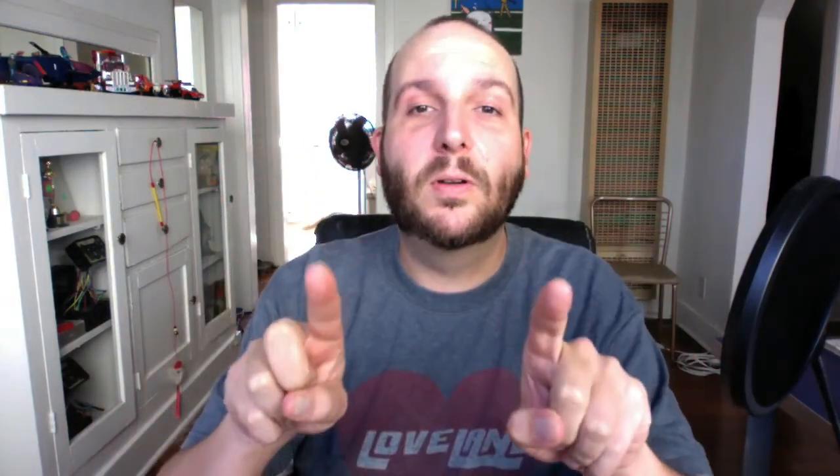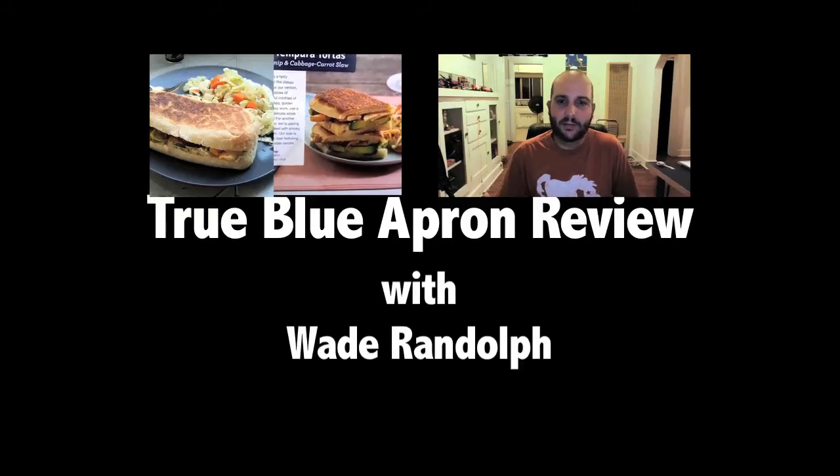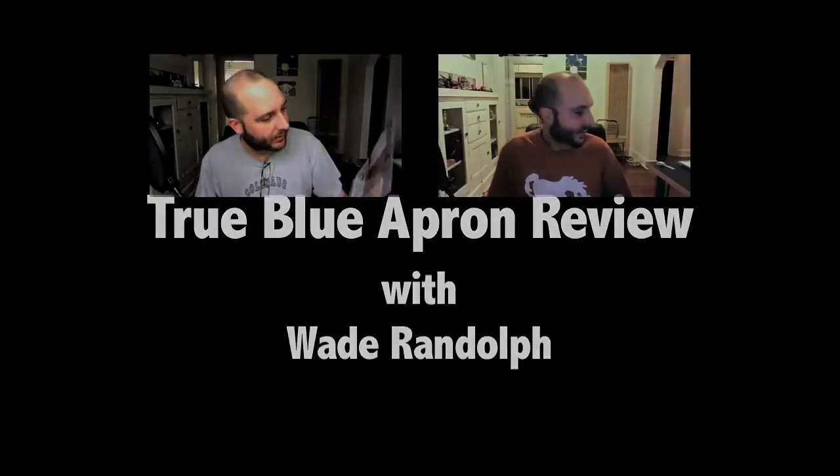I didn't have the peppers, and I won ten dollars out of not having the peppers, but overall, Blue Apron, you could have gotten a better score if you would have packaged the peppers. Peter packaged the peppers — what is wrong with me? Overall: two. Thanks for watching. I don't have any sponsors anymore; if you want to sponsor me, you know where to find me doing this redundant show. I have nothing new to say. We'll see you next time.